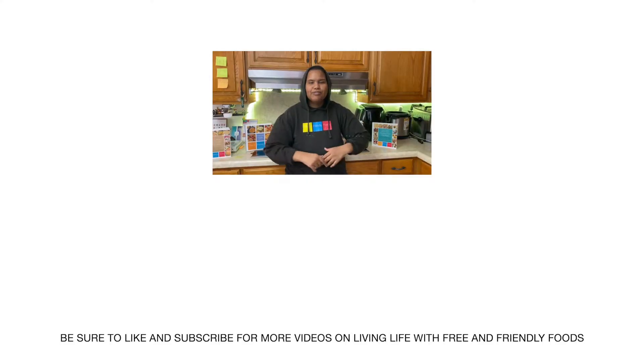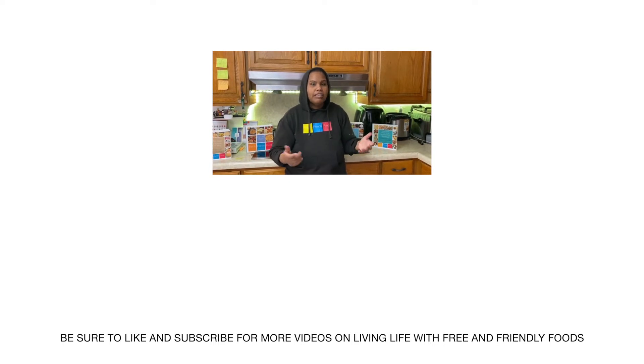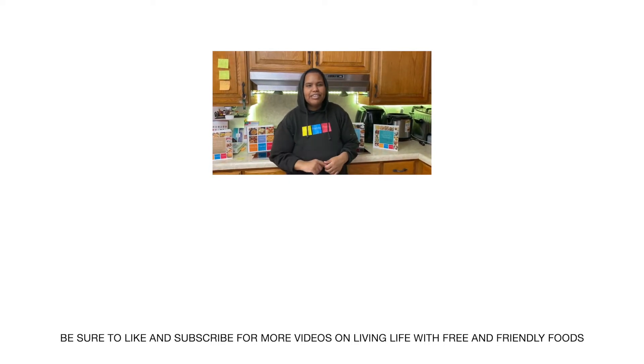Thanks for watching today! If you liked the video, leave us a comment, like, subscribe, and hit that notification bell.